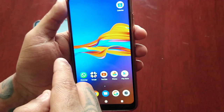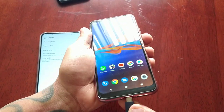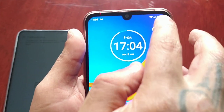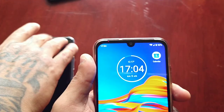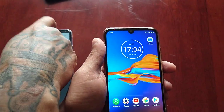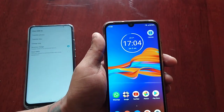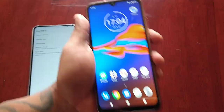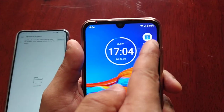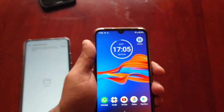I've got my Moto E6 Plus here and it also works with this device. As you can see, it started charging — so it works with other Android devices too.